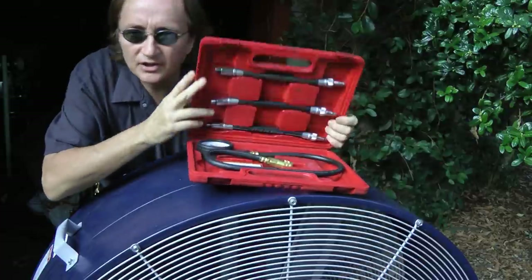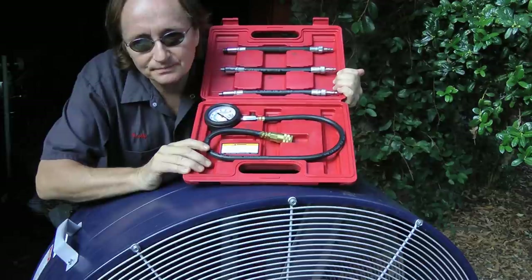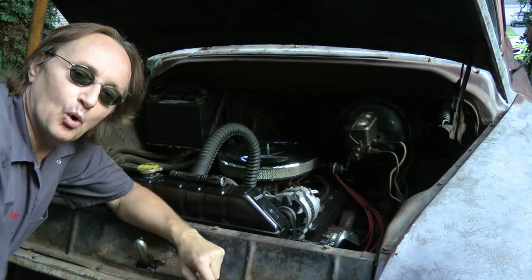Today I'm going to show you how to check out an engine. All you need is a simple compression test kit like this — I paid less than 45 bucks for it at Harbor Freight Tools. In this case we're going to do a wet and dry compression test to see if the piston rings are worn.